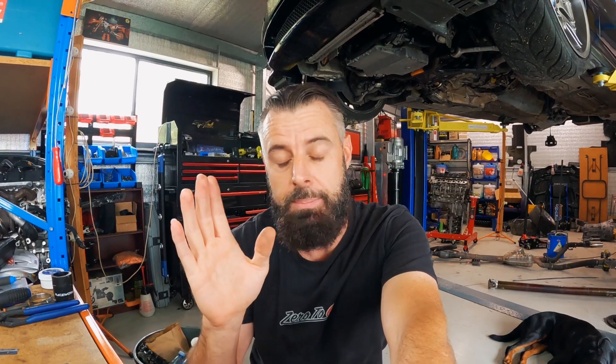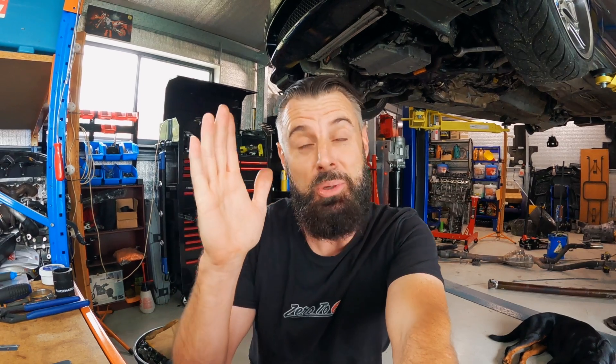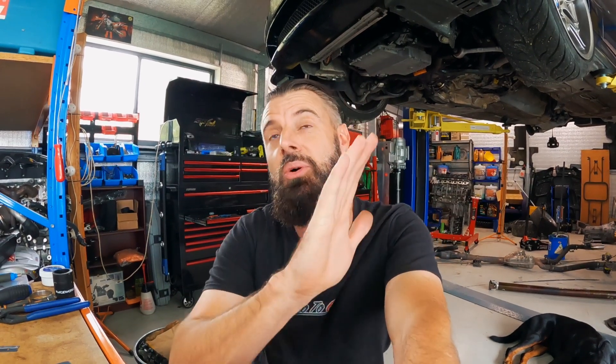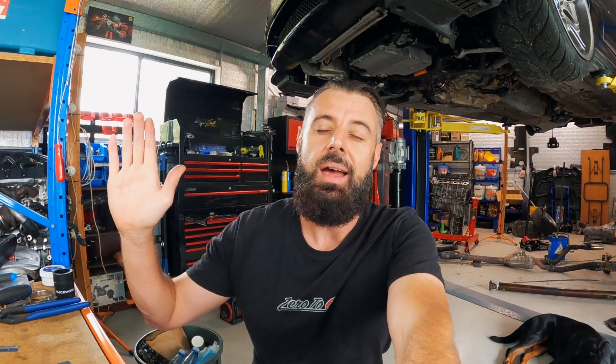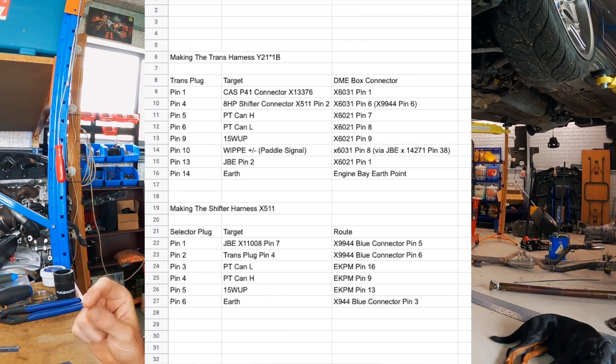So I've basically gone through and mapped all of the X1 E84 8HP transmission wiring to the E82 6HP transmission wiring. I will share those - I might flash them up on the screen now if you want to start looking into it. I'm pretty confident we can connect into the car without too much hassle.